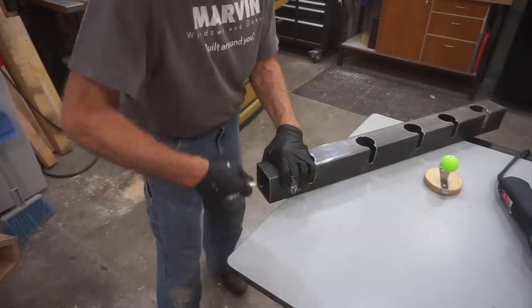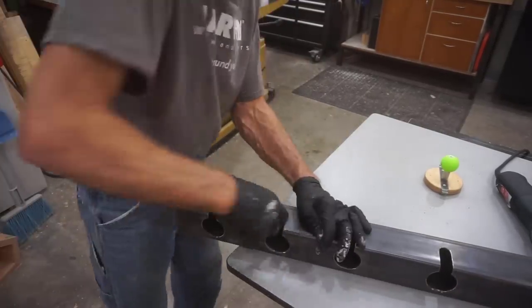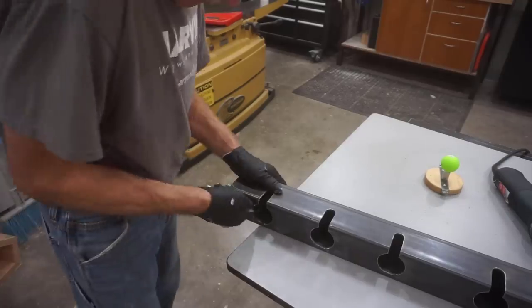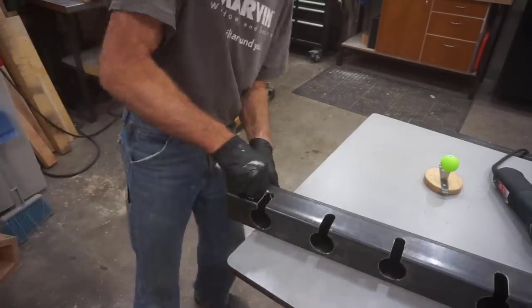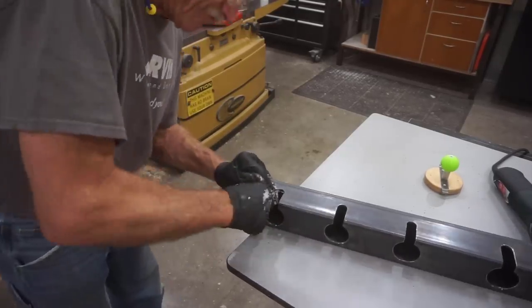Using a general deburring tool, I worked to clean up sharp burrs on the inside of the holes, slots, and tube. I got the job done but this was really a pain to do — a die grinder with a small grinding bur would have been a better choice, but with a bit of inefficient struggle, I got it done.